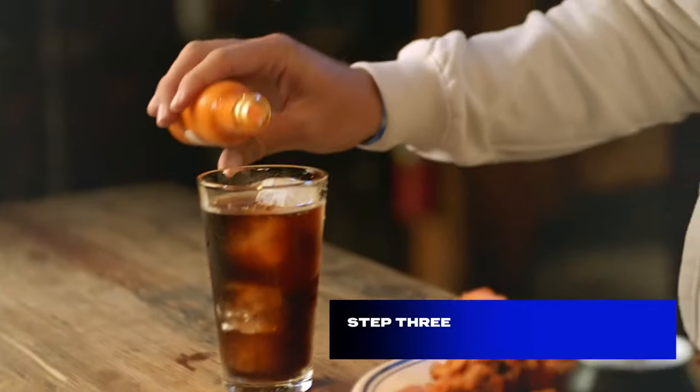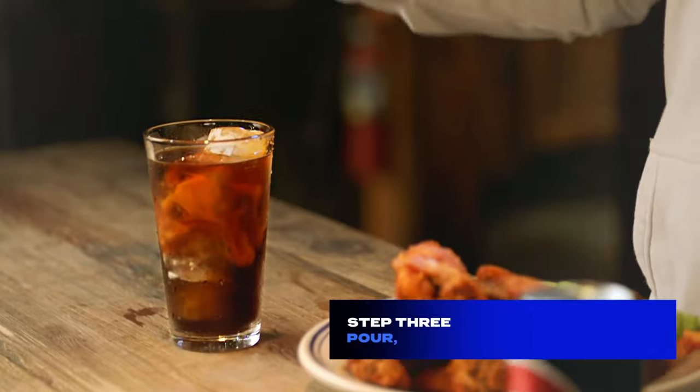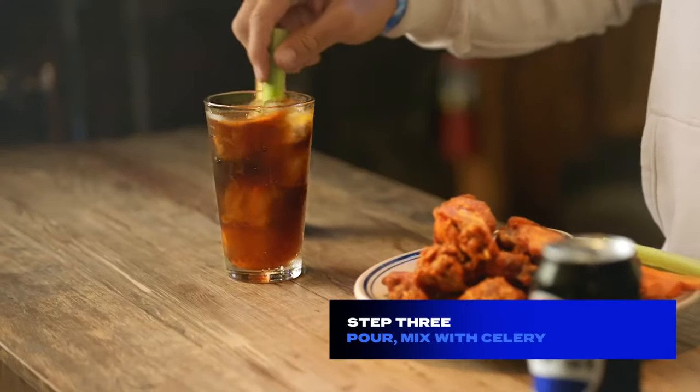Step three, pour a little of that sauce. Mix with celery. Leave it in there for a little garnish. Step four, enjoy your new favorite drink.